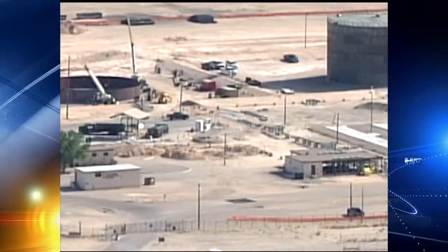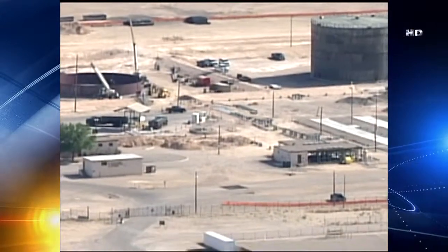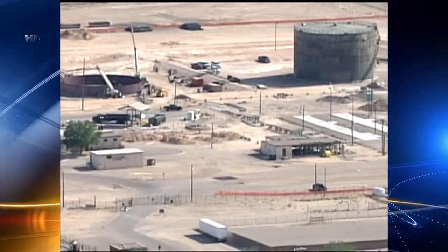The Air Force and city have been monitoring to make sure the fuel hasn't reached the water people drink in the area. As the mayor stated: 'I drink the same water as the people that I serve, and I want to make sure that the water coming out of that tap is safe to drink — and it is.'